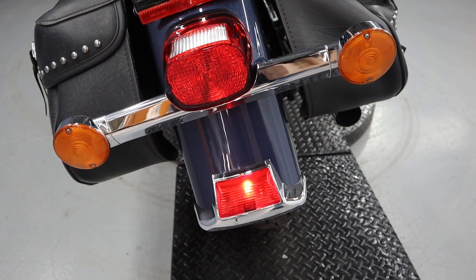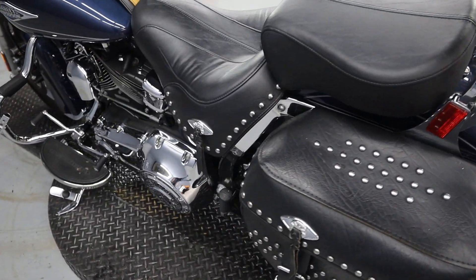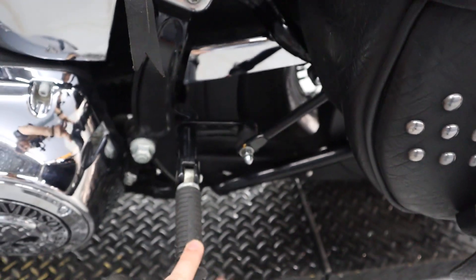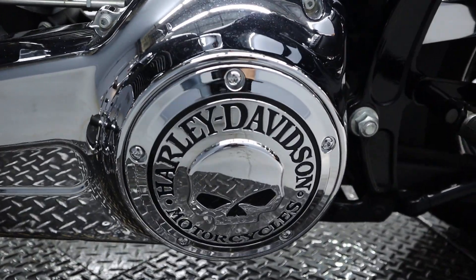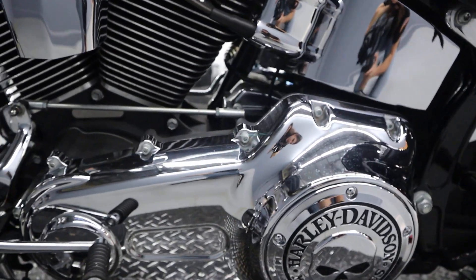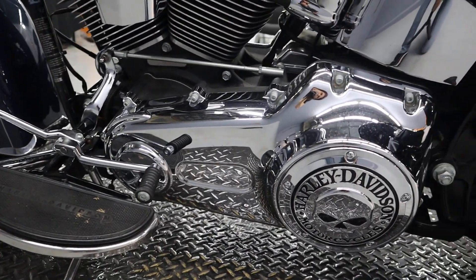You have the tail light here. There's the other saddle bag. Passenger pegs. We have a belt-driven final drive and a six-speed transmission with a really cool derby cover, looking like a Willie G design. We have the heel shift and beautiful chrome throughout.